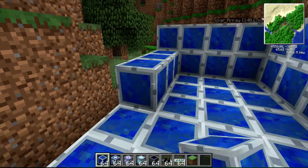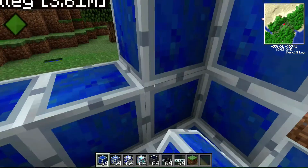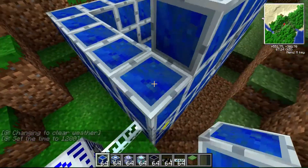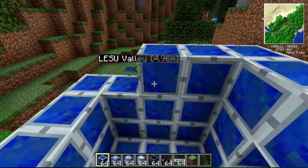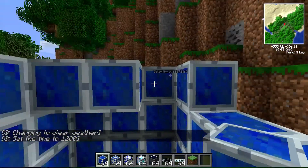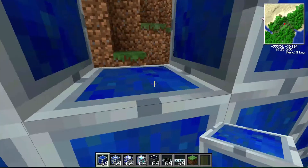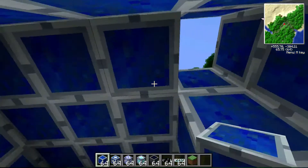We'll keep building here — just a basic little structure with a roof. Don't forget to leave a doorway. If you're not in creative mode, be a little more careful with your placements so you don't potentially waste blocks. I believe you can break them with a pickaxe without losing the block, but we'll test that in a moment. Once I finish this quick structure with a roof, we'll see just how many blocks we used.